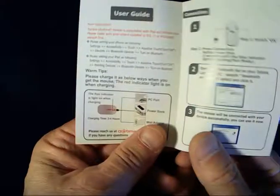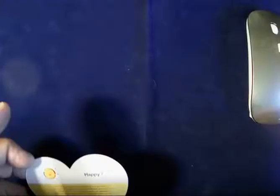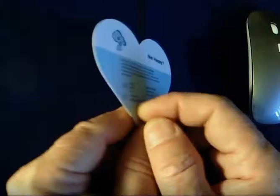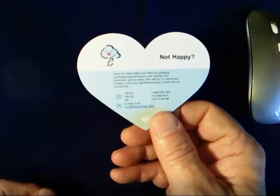And a manual — easy to read, with pictures and a Q&A section. It also came with a little card saying we're happy, please give us a five star review. And if you're not happy, please contact us prior to giving a review and let us solve whatever problem you have. It's a pretty standard thing.